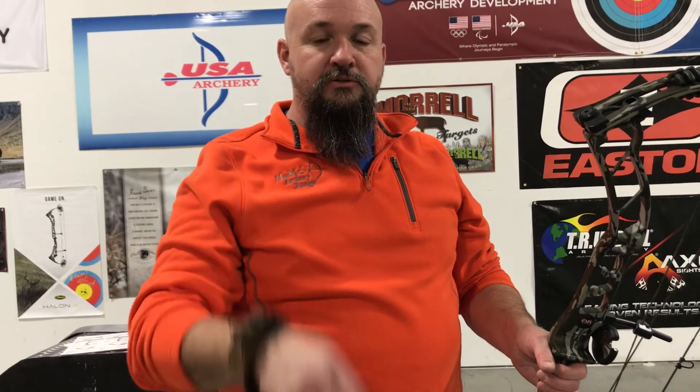So again this is Mel with M&M Archery reviewing the Obsession Turmoil RZ. So if you're in the market for a new bow or want to come in and try one out, stop in and see us here at M&M Archery. Thank you and shoot straight.